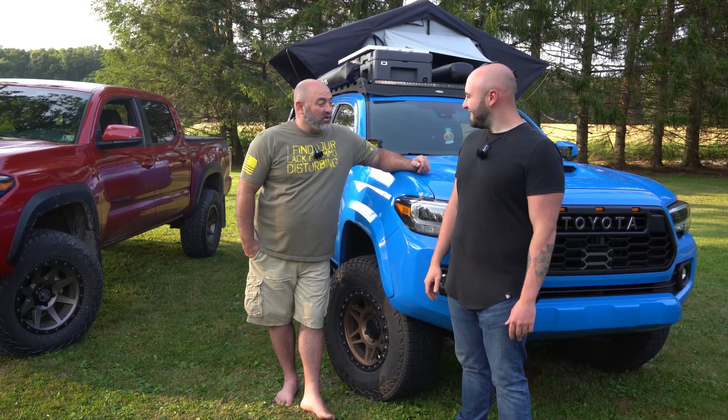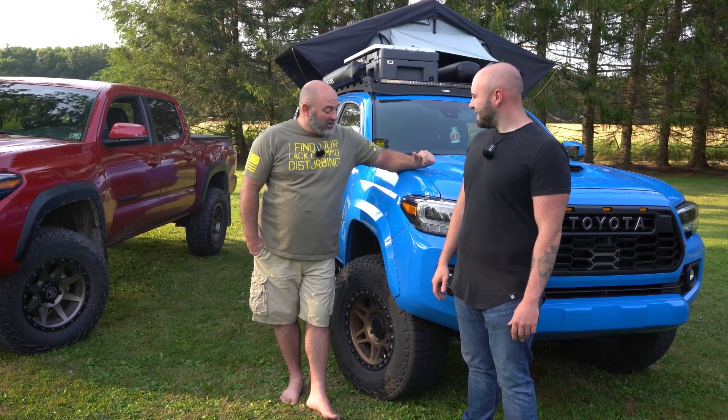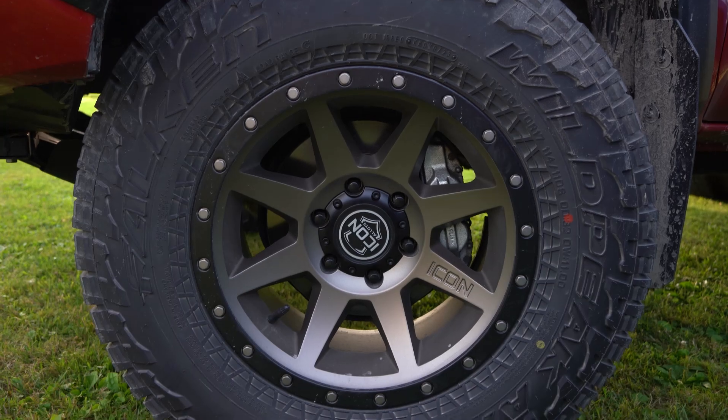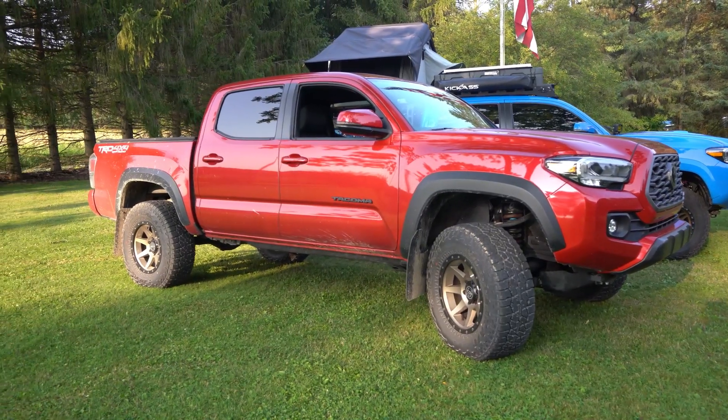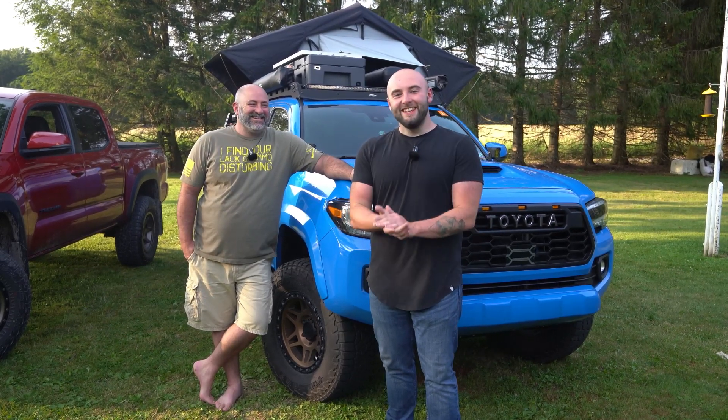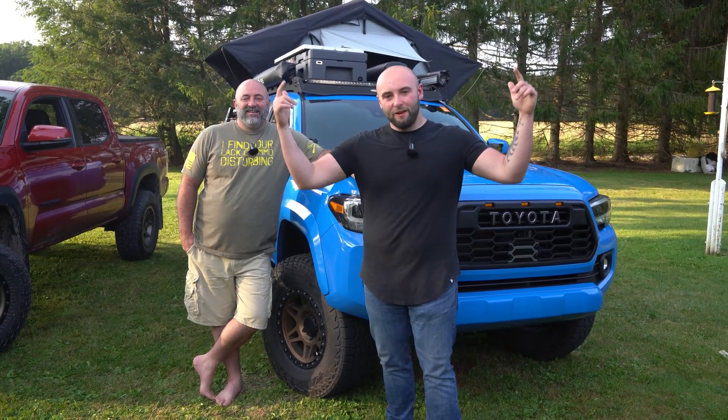Also as a side note, with all the work we've been doing on the Modern Day Vikings blue Tacoma, I went ahead and bought myself a new set of wheels and tires — check them out. As always, hit that like button and hit the subscribe button. It means a ton to me. We're on a road to 10,000 subscribers — we're almost there, getting so close. Thanks for watching guys. Check this video out right here. I'll see you in the next one.